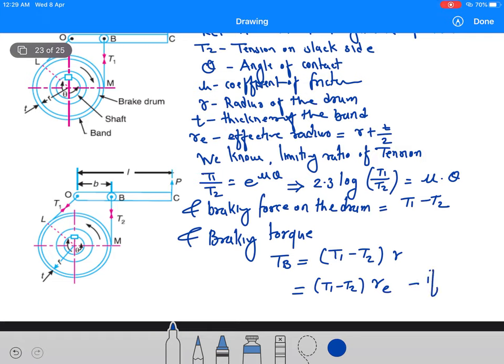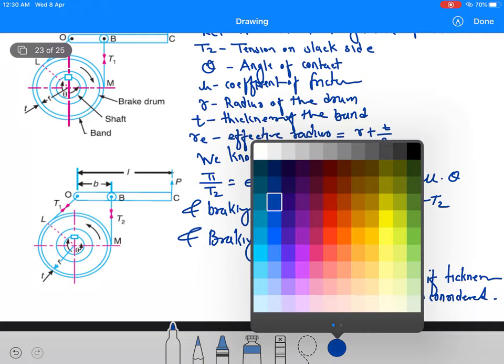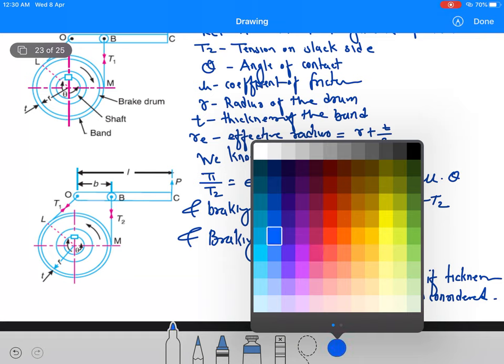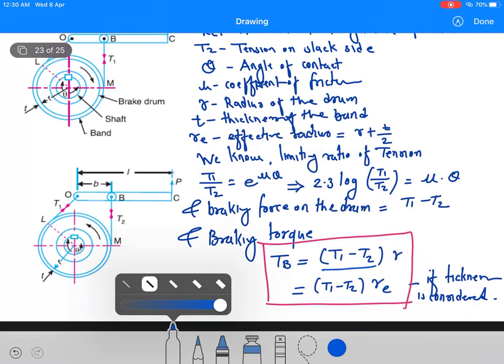So these two equations: the first equation is when we do not consider the thickness of the belt — braking torque equals (T1 − T2) into R. The second equation is when we consider the thickness of the belt — braking torque equals (T1 − T2) into Re, the effective radius.